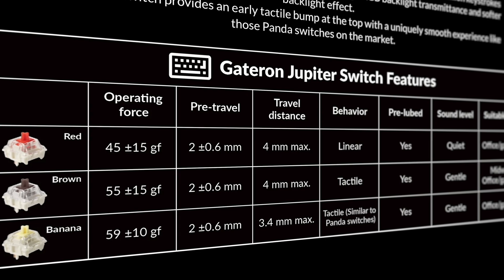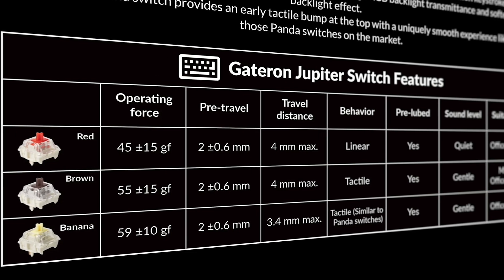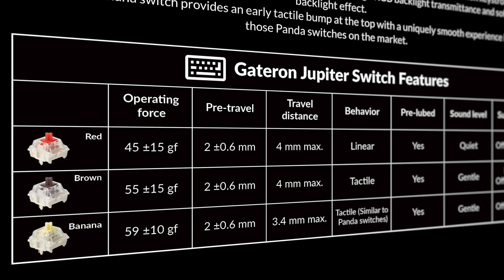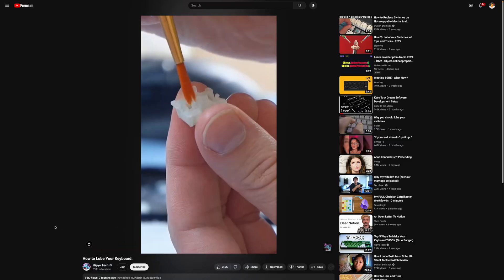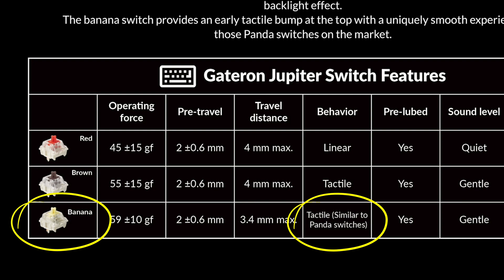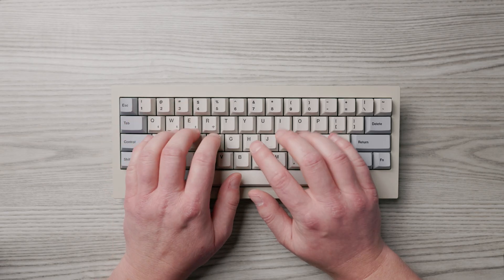Now let's talk about the way the board sounds and feels. The Q60 Max offers three switch options — one linear and two tactile. The switches are Gateron, apparently exclusive to Keychron, and they're factory lubed. I chose banana switches, which according to the spec table are similar to panda switches — I can only assume they're referring to holy pandas and their various imitators. I've never actually tried holy pandas, but these switches feel amazing. I usually consider myself a pretty dedicated fan of linear switches, but these banana switches may have made me a believer in that tactile life.